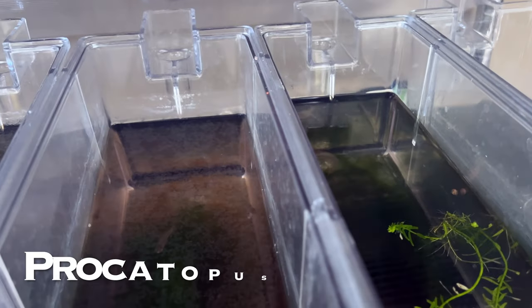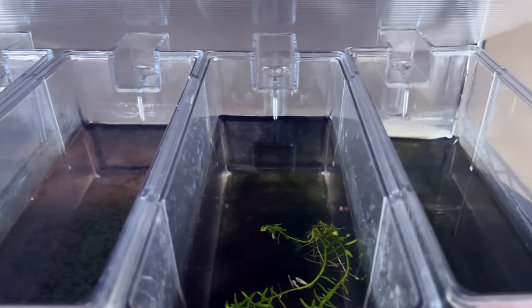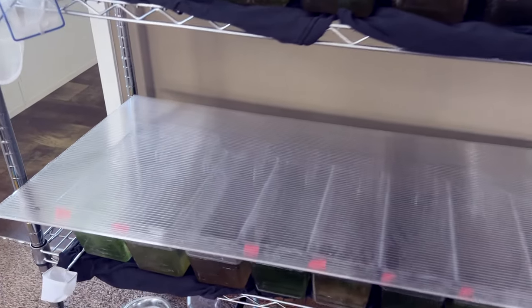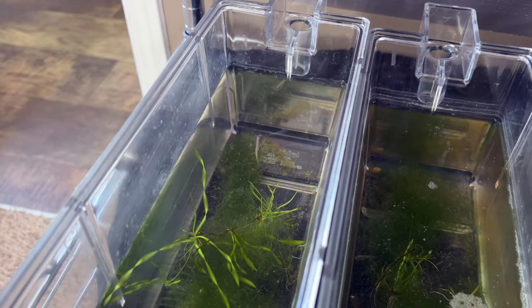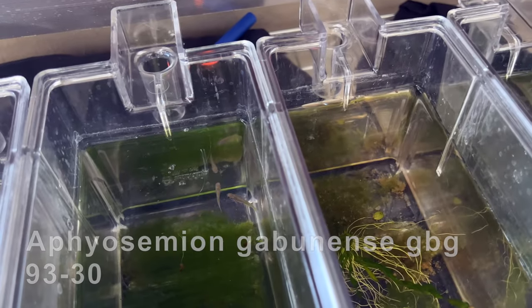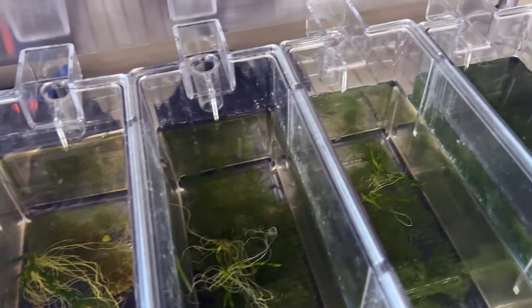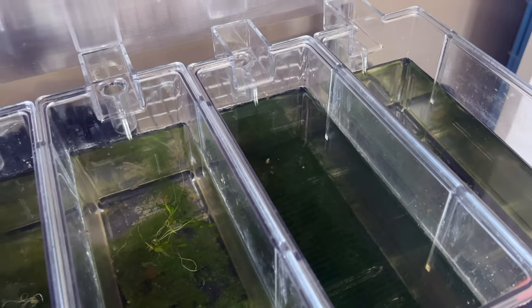I still got these Procatopus I need to get a tank for and get them breeding, and some rice fish here. Underneath them I've got some gobies — I'll keep the females together but I like to separate the males so there's just no fighting when they're in these little spaces.